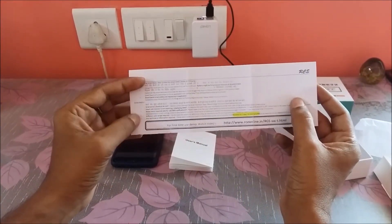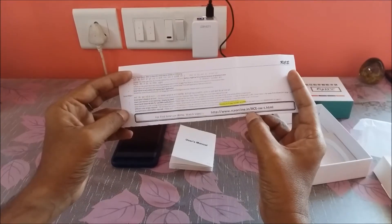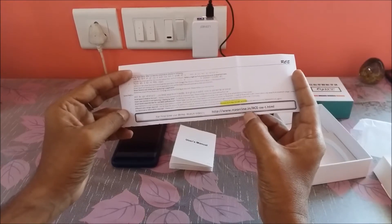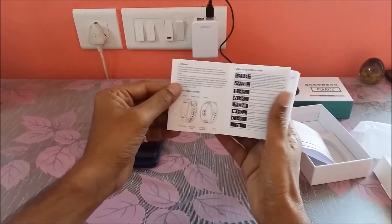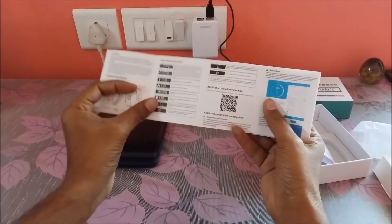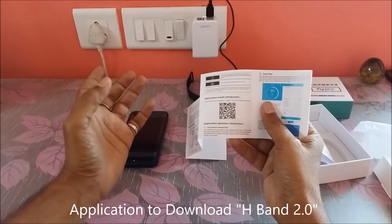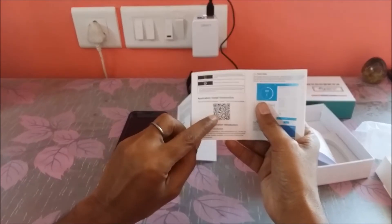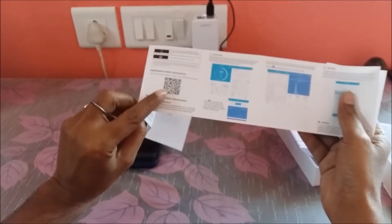This is the FAQ page which shows what you need to do for first time usage, and then there's a video link where all recorded videos are stored. The user manual provides detailed information about the smart band and its features. You can download the application via Google Play Store or iPhone App Store, or alternatively you can scan the QR code directly to install the application.